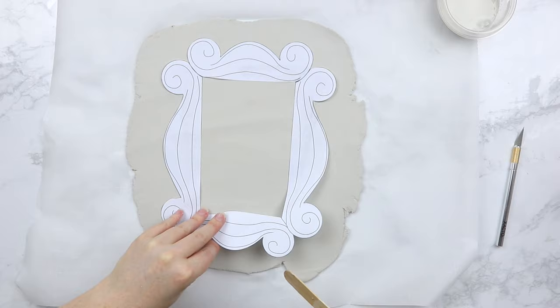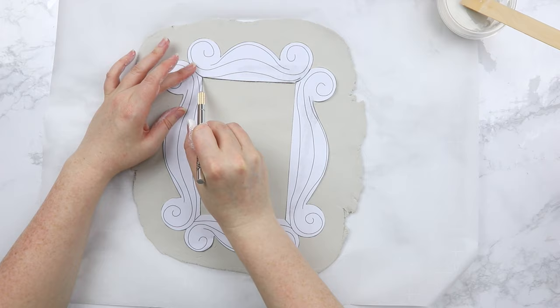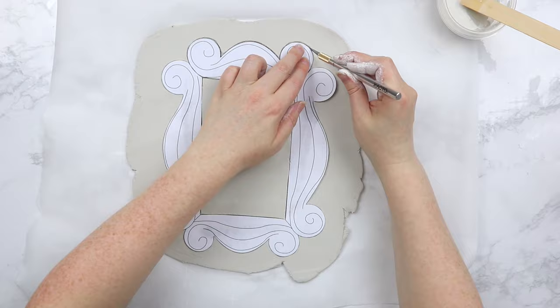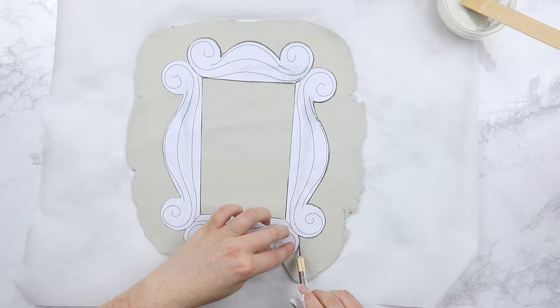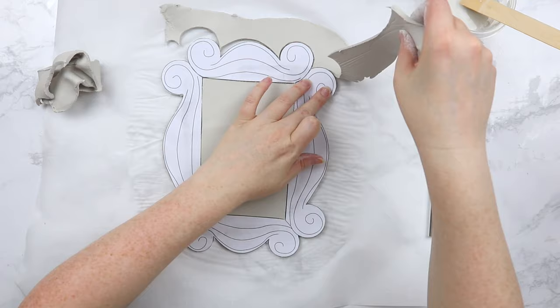Now it's time to cut out our frame shape. Just grab an exacto knife and trace along the edges — this will give you a nice guide to help get that correct frame shape. The circular parts are a little bit tricky, but just take it slowly and you'll get it. If you mess it up, you can always adjust and make them more circular later. Once you've traced all the way around, you should be able to just peel off the excess clay that you've cut out — it should come right off.